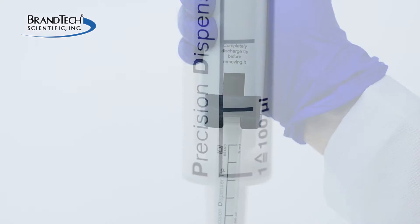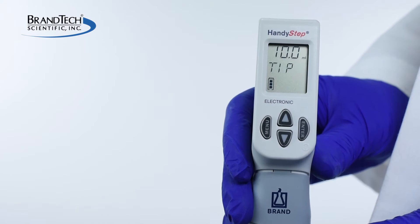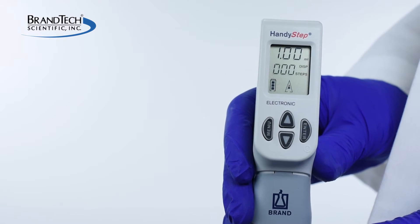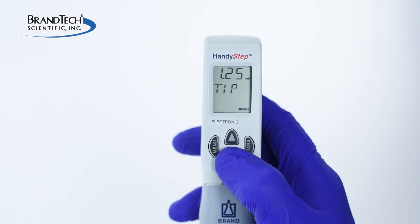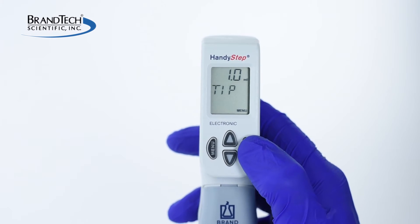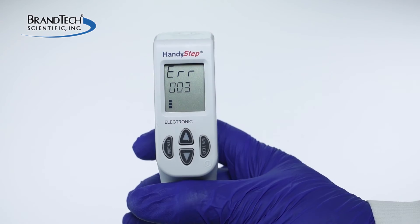The instrument should slightly lift and lower the piston of the PD tip to automatically identify the tip size. If a third-party tip is used, the display will flash and you will need to manually enter the tip size. Never twist the tip inside the instrument, as this can cause damage to your unit.